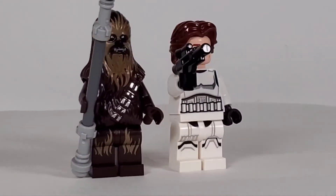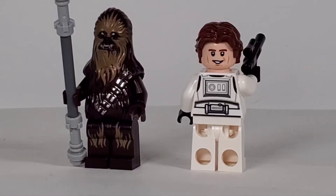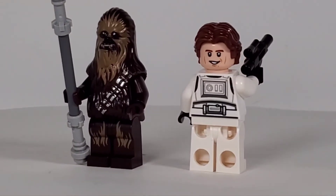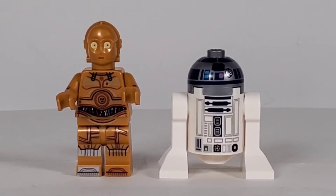Han has got an alternate face - more of a smiling and happy face, which is really cool. But I think I'm going to use the serious faces on this since that was a tense moment in the movie.